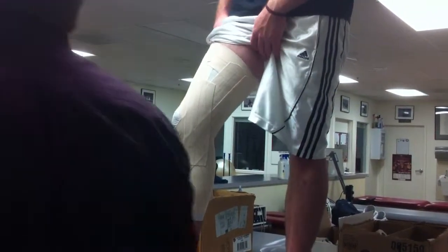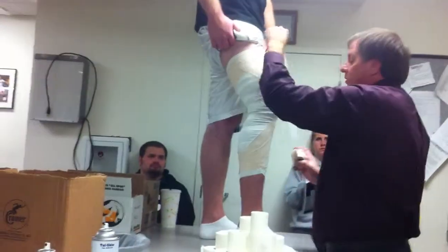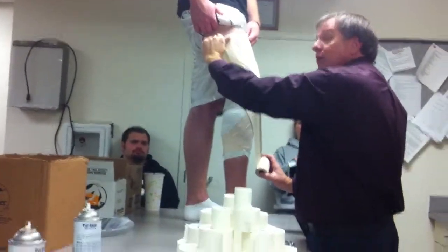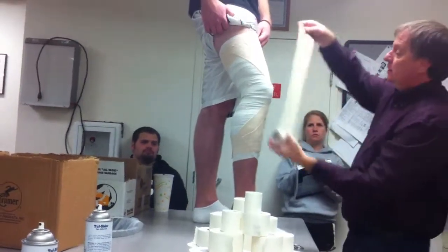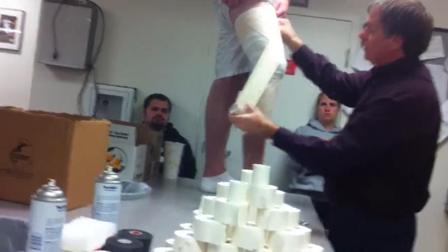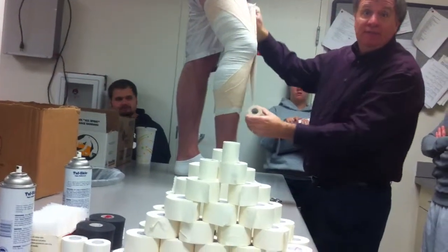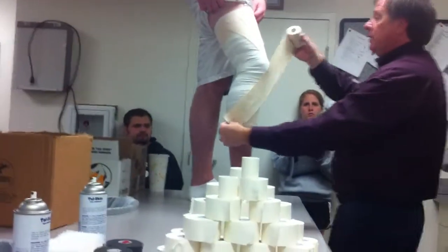Some sources you'll see do it this way — they'll start with the superior medial patellar border and the inferior lateral patellar border, and then go opposite: superior lateral patellar border, inferior medial patellar border. And then they fill it in. Again, it's just another way to do it.